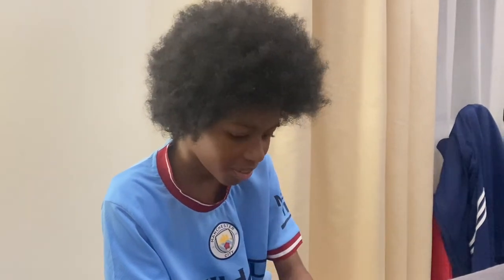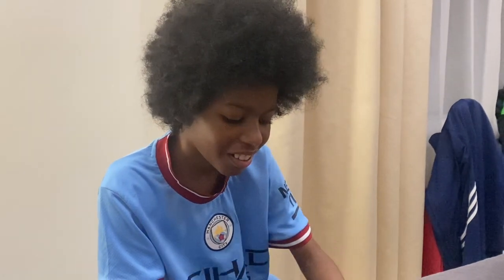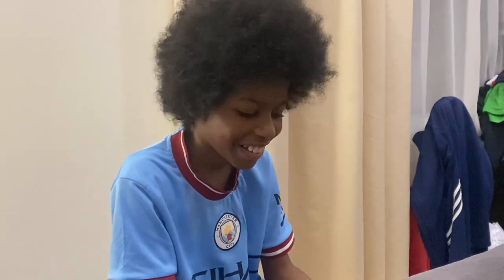Hi guys, I'm finally off my meds. Lad and dad here — what's up? What's happening?